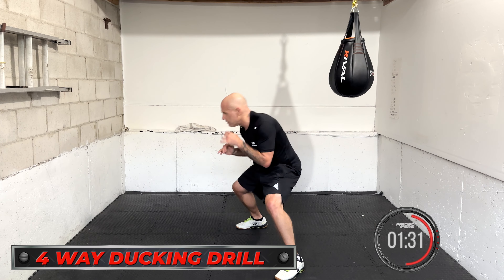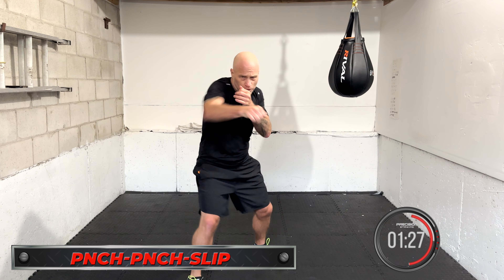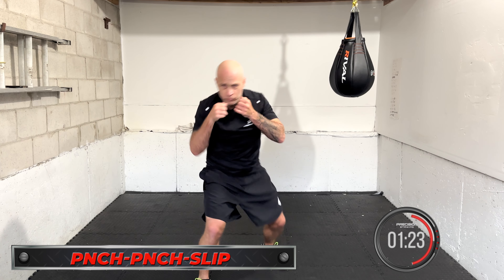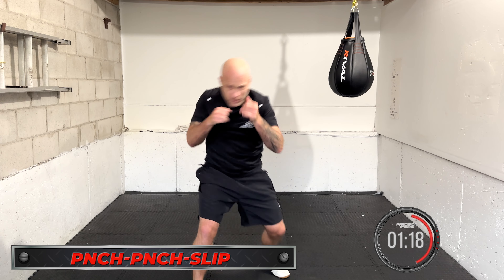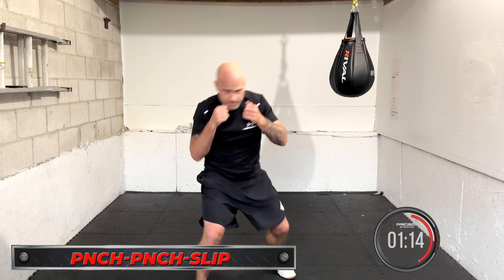Punch, punch, slip coming up. Go — punch, punch, slip. Get in as many as you can before you need a little break, take your break, then go again. Punch, punch, slip. Then breathe and relax, then go in another little burst. Punch, punch, slip.